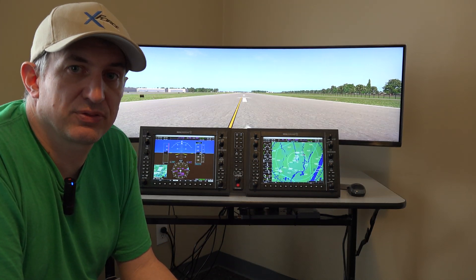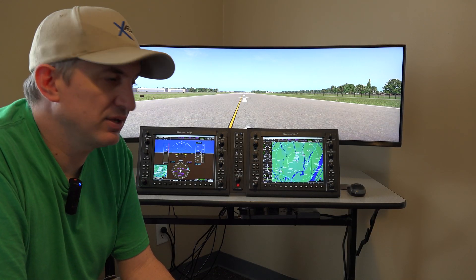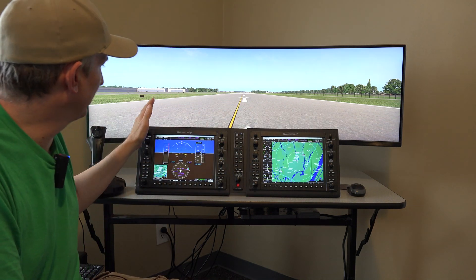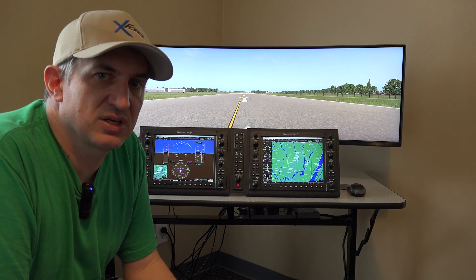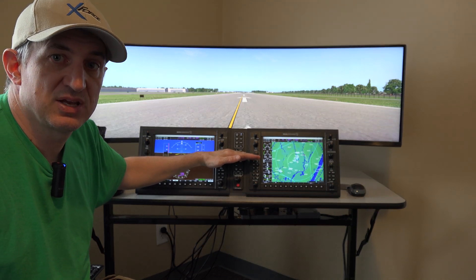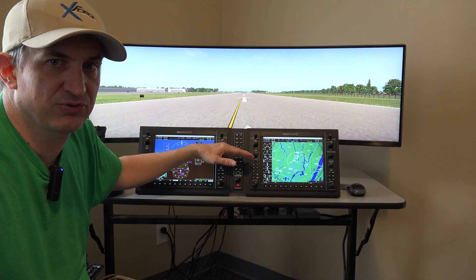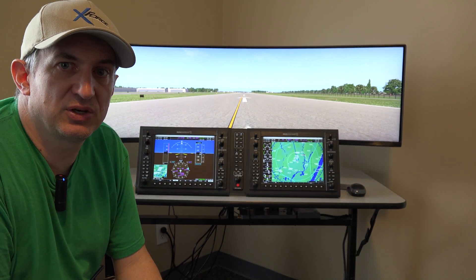We do have an option for a 32-inch 1080p display. Of course it's not going to be as wide — it'll be about as wide as these two panels here. The other thing to mention is the stand is a fixed stand and it would be sitting down too low, so you'll need some sort of riser — a pile of books, a monitor stand, or whatever — to elevate it about six inches if you decide to go with the 32-inch monitor.